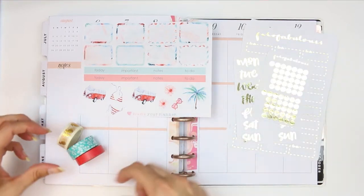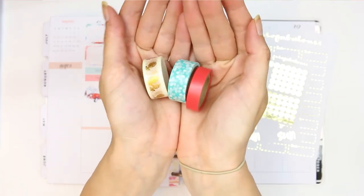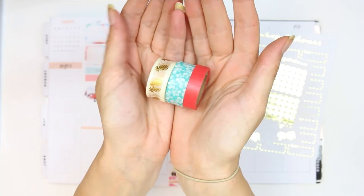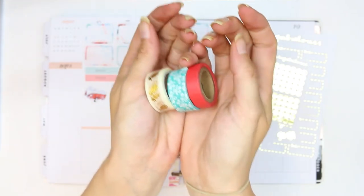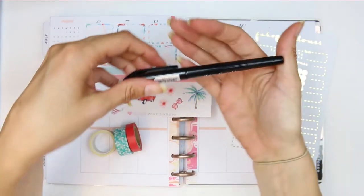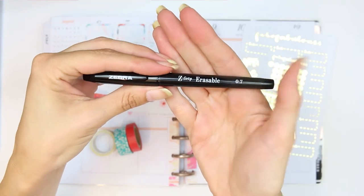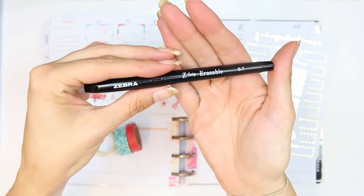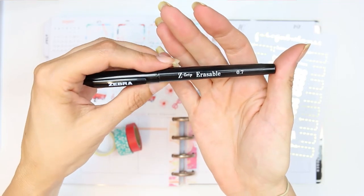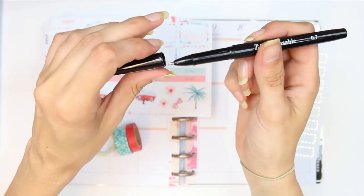I pulled in three types of washi — I kind of grabbed these out of my big washi collection and they kind of go with the kit, they kind of don't, but I've been out at the beach all day so I'm very tired, very sunstroke, and very sandy still. The pen I'm going to be using is the Zebra Z-grip erasable pen in 0.7. I used this last time and I've really been enjoying it — it's a really nice tip to write with and it's very smooth.